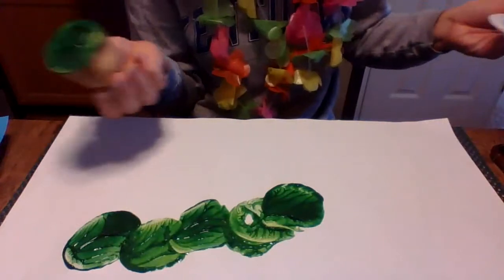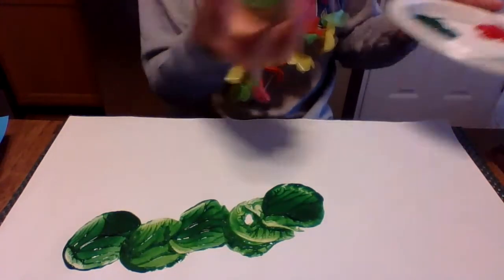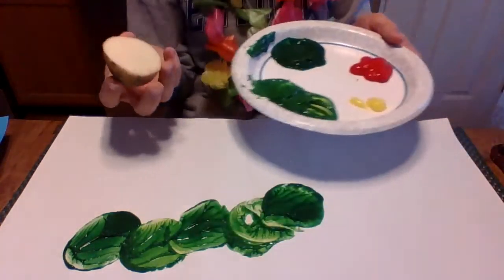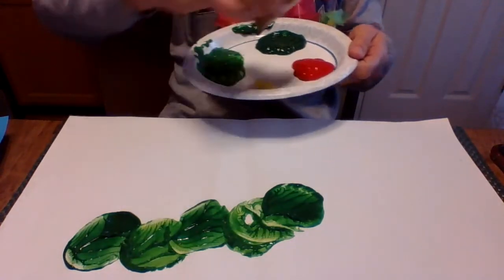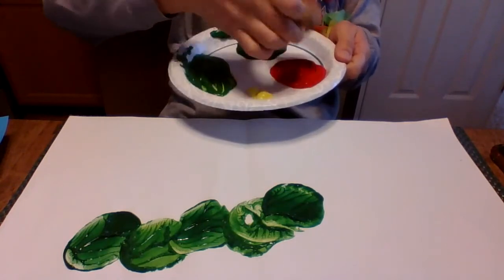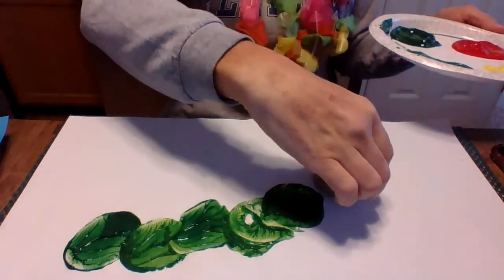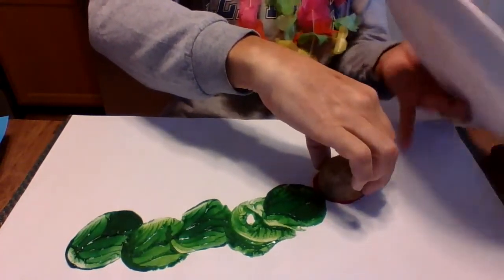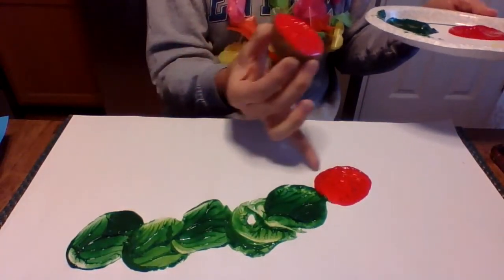Now you can either rinse this potato off and use it again, or use the other half of your potato. I'm going to use the other half of my potato just for time's sake. I'm going to dip the clean half in my red — I just need one big red dot for his face, because his head is red. We're gonna put him way up here — there we go. So we've made his body and his head.